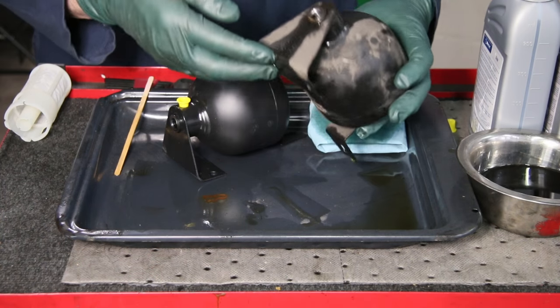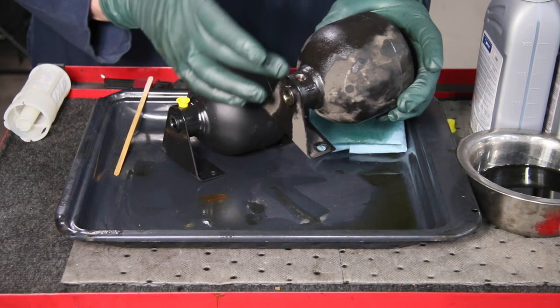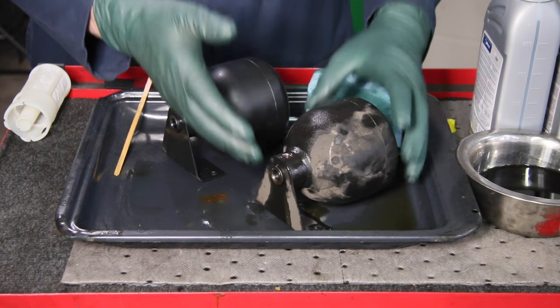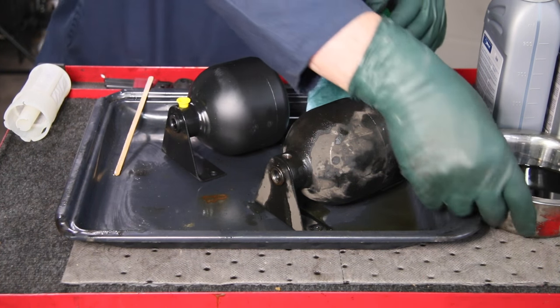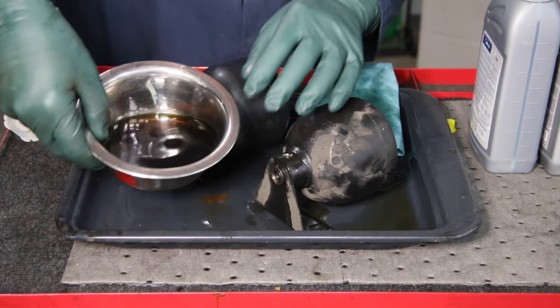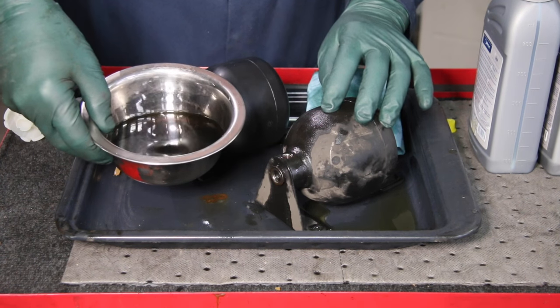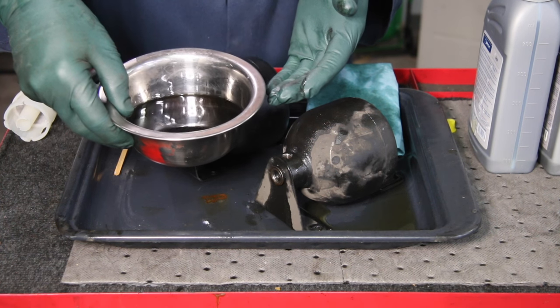We got the right side off and I could tell right away when we loosened up the fittings to the hard line and to the flexible hose that we were getting so much fluid coming out of this accumulator that I knew it was shot. That's the first clue. Look at how much fluid came out of this accumulator.